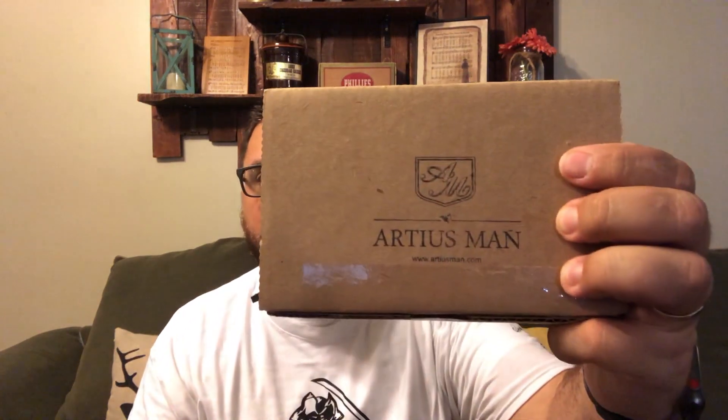Hey, what's going on everybody? My name is Jason the Blessed Beardsman. Thanks for coming by and checking out my channel. On today's video, we're going to do an unboxing of two boxes I just received from Artius Man. Really awesome stuff, so stay tuned.